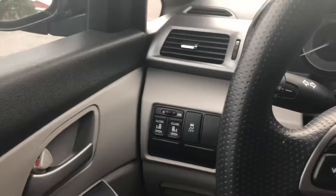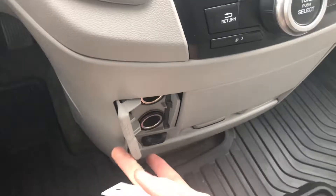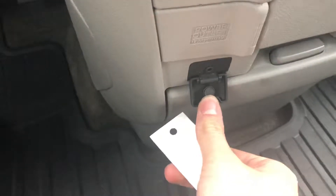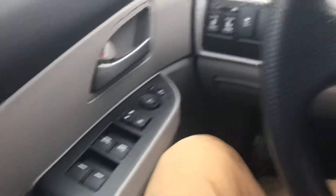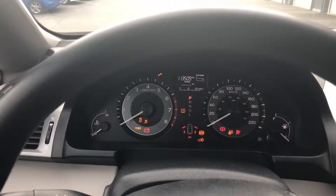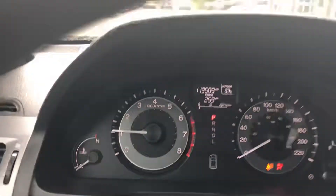Heading into the driver's seat, you have power seats as well as buttons to open and close the doors from the inside. Down here you have a cargo area to open up, some power outlets, and an auxiliary port. The windows are power and automatic for the driver. Starting up the vehicle — it has 113,000 kilometers on it.